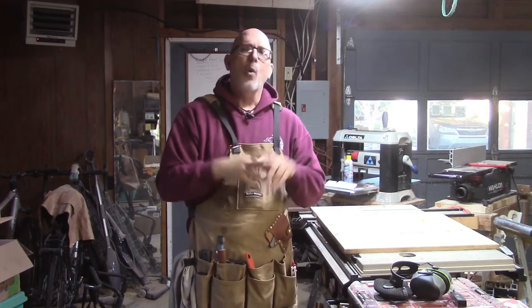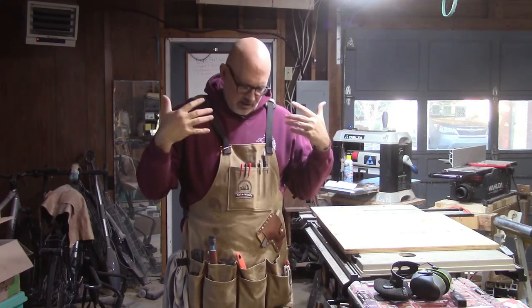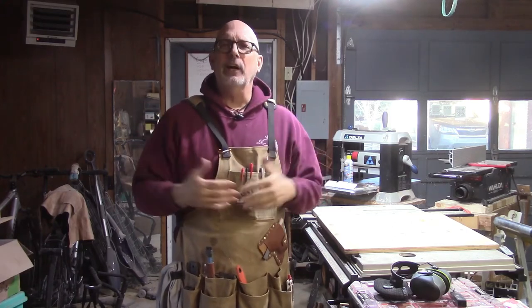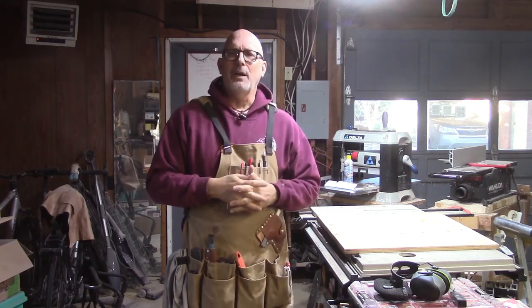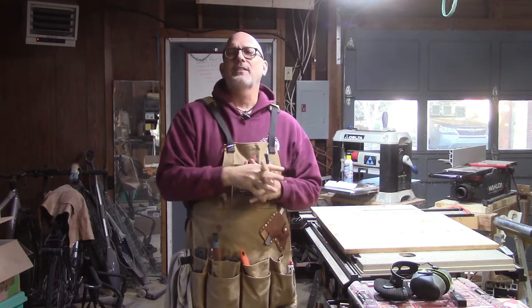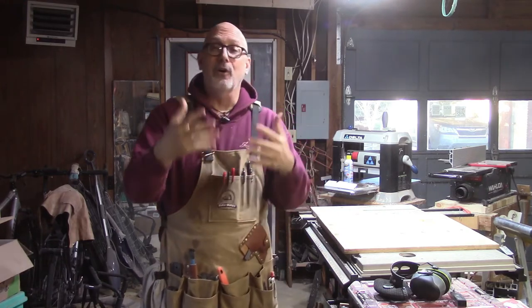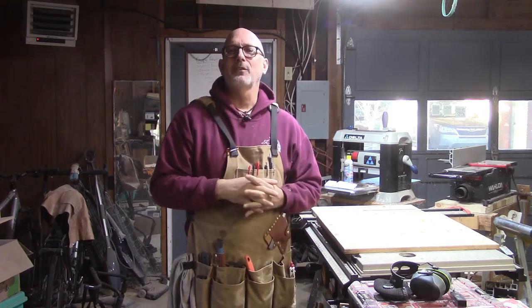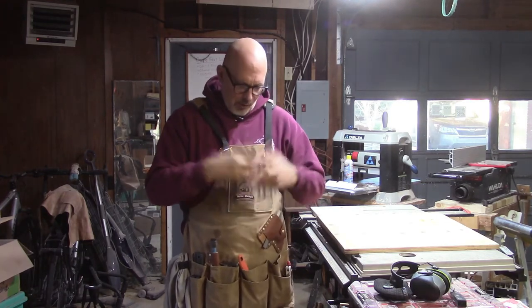I want to share with you today what works for me — the items that I carry, what makes up my everyday carry out in the wood shop. I hope you find this helpful and that it will encourage you in your own woodworking experience and to maybe find some more organization.